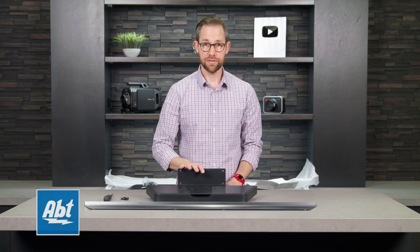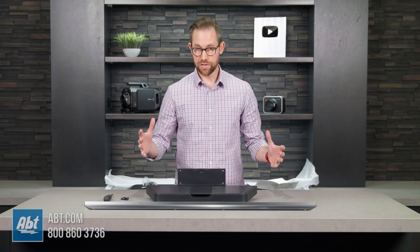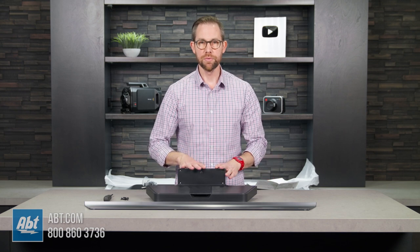In this video we're going to show you how to assemble the pedestal that comes with your brand new LG C1 series OLED. We're using the one that comes with the 65 inch version for this particular video. The other sizes will be very similar to what we're showing you here.